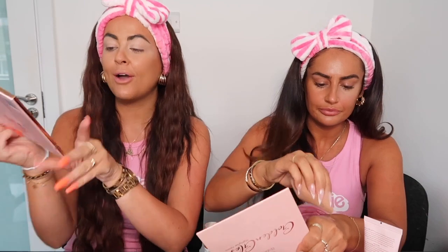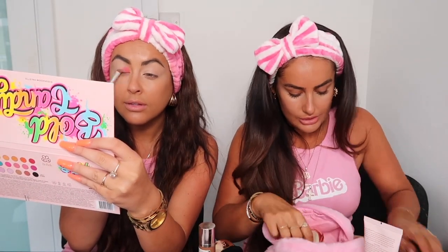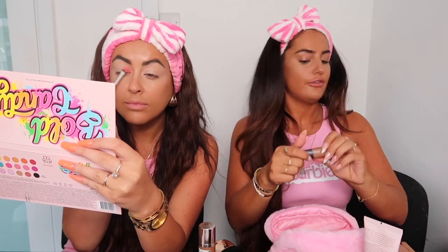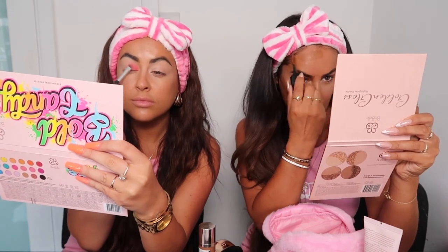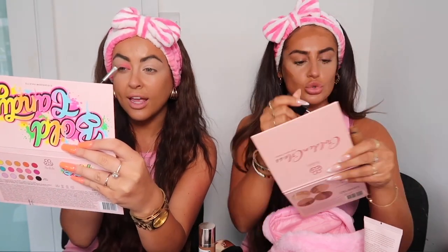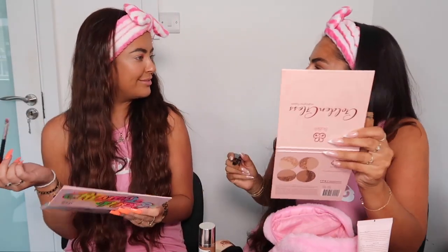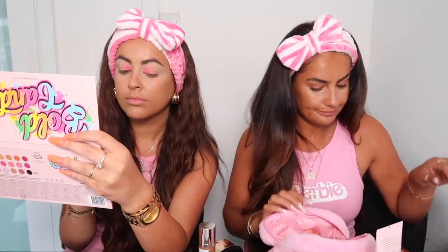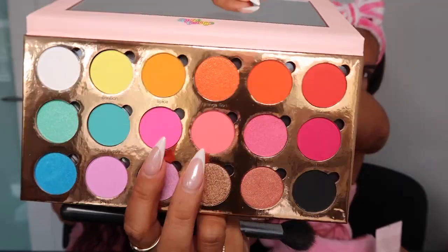I'm going to start with Flamingo, which is this one here, on the inner parts of my eye. I'm going to add some warmth to my face first with cream, using the Lancôme concealer, going all around my face. I'm actually just going to put my blush on now while it's wet because I want the blush to be quite impactful — Flamingo and Candy together.